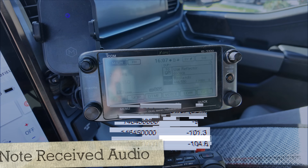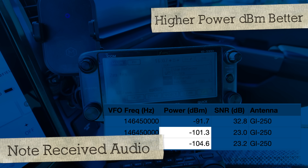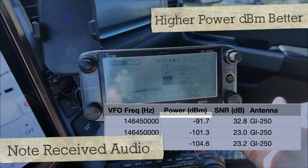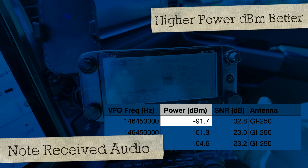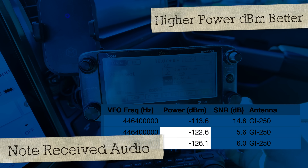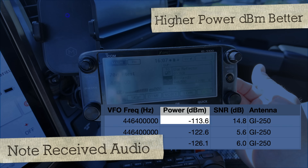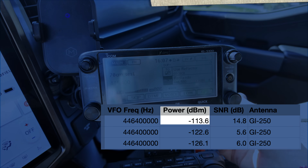We're going to test the two ground-independent ones now. This could be my new staple antenna — it's not very big, about the same size as the SBB5. I like the pull-over tilt feature; that's handy. Kilo India 6 November Alpha Zulu testing with the Comet GI-250, low power, then high power, and then on 70 centimeters.